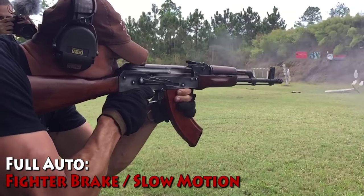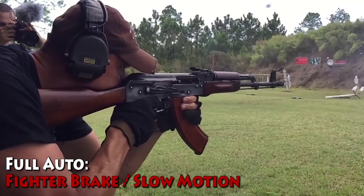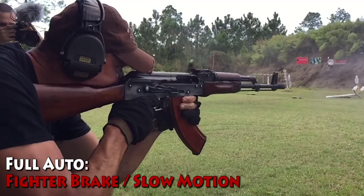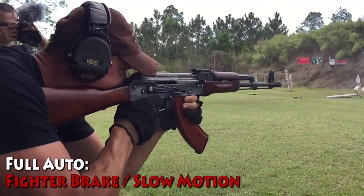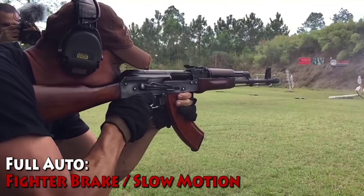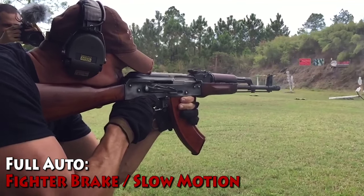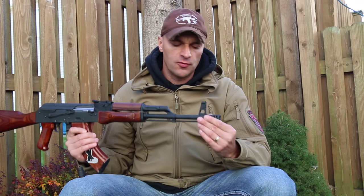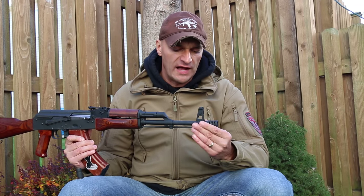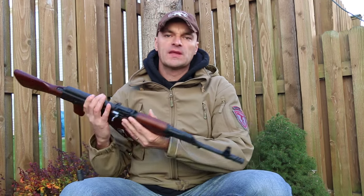After using this brake on full auto and in total darkness, I decided to add it to our store because I want to give you guys the chance to own it and upgrade your weapons. In my eyes this is definitely an upgrade, and for as little as it costs, it's really good value — you will be happy with it.